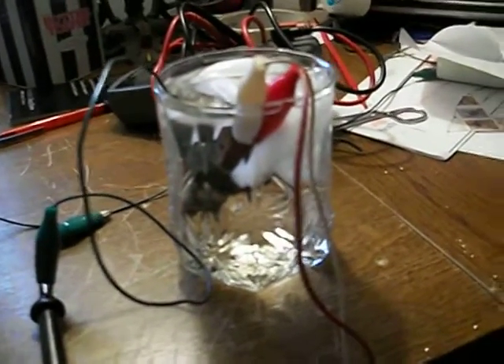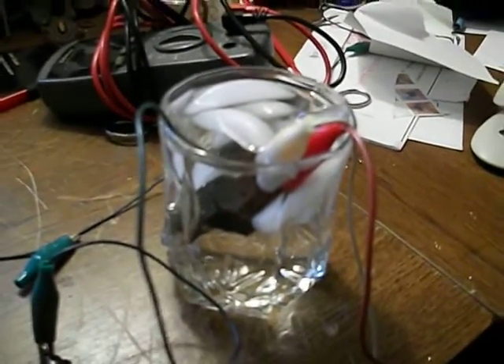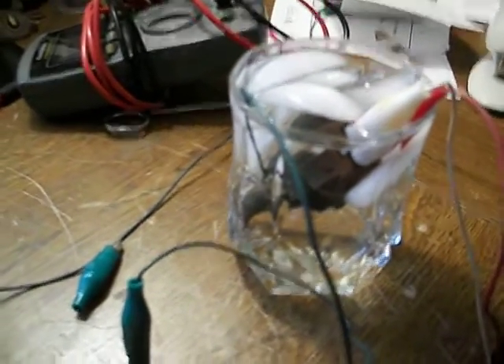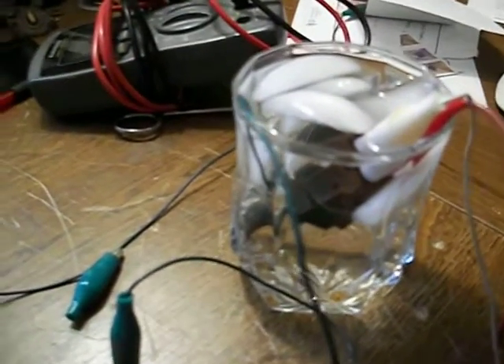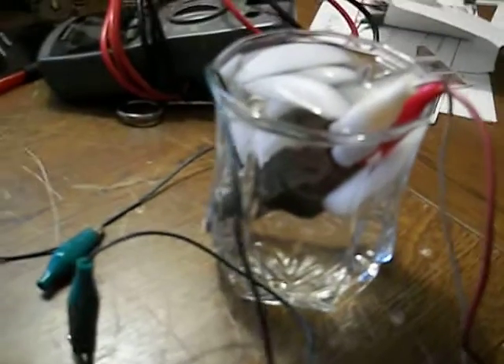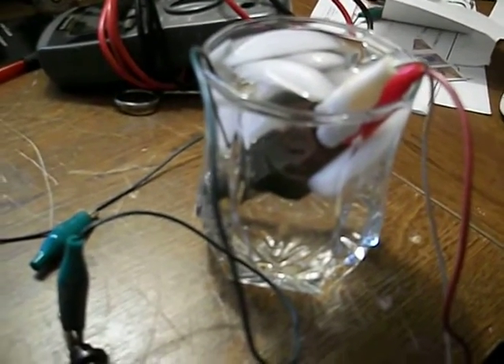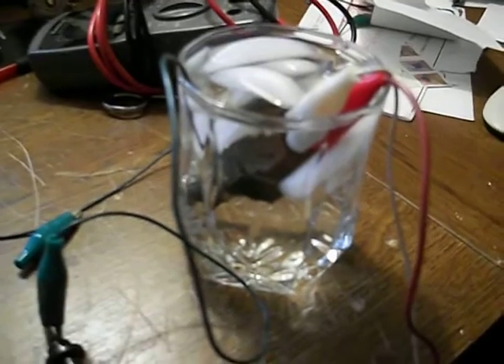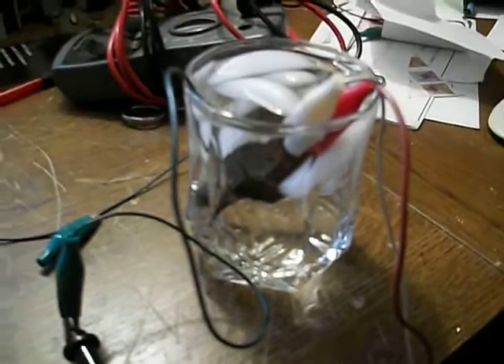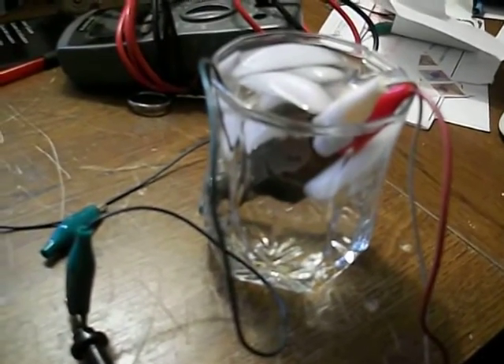What we have here is a thermo time switch. This thing is supposed to be used to activate what they call the cold start valve on a fuel-injected Datsun 280Z. The way it works is when the engine is cold, this switch closes and there's a fuel injector that just squirts extra fuel directly into the intake manifold — not tied into the EFI, not pulsing anything, it just squirts gasoline directly into the intake manifold.